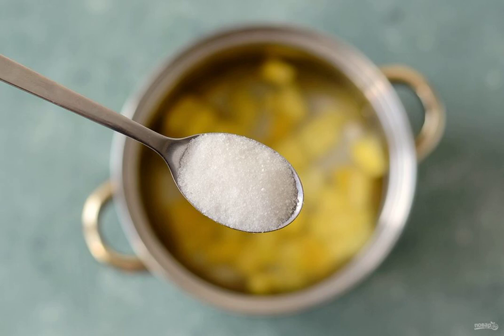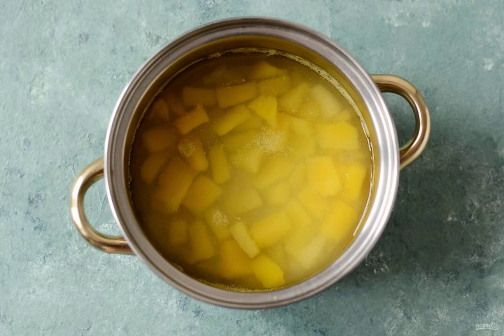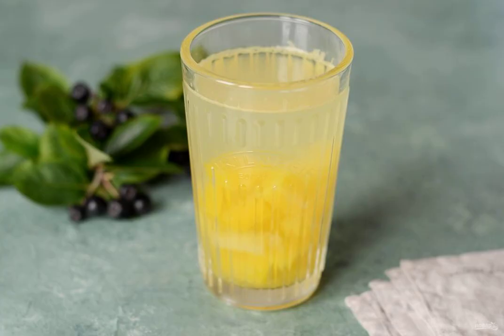Transfer the mango to a saucepan, pour in water, add sugar and citric acid. Bring to a boil and cook for 15 minutes. Let the finished compote stand for 30 minutes, then you can serve. Bon appétit!